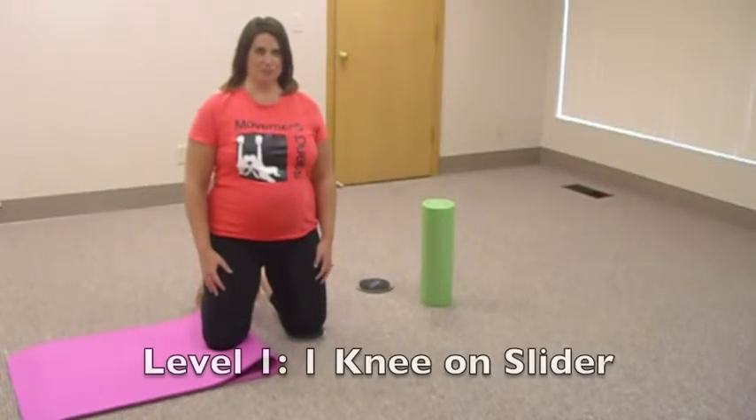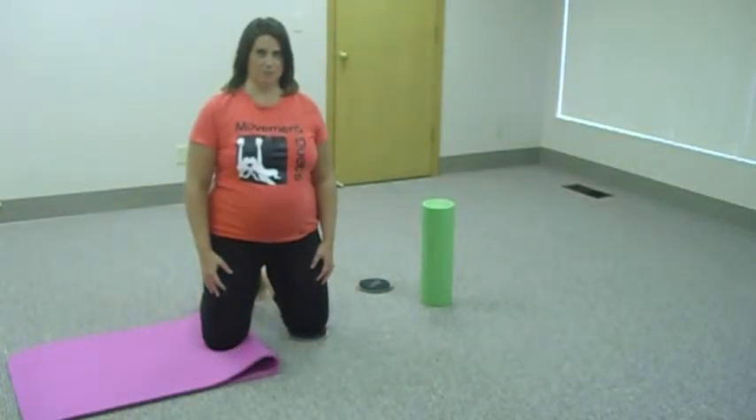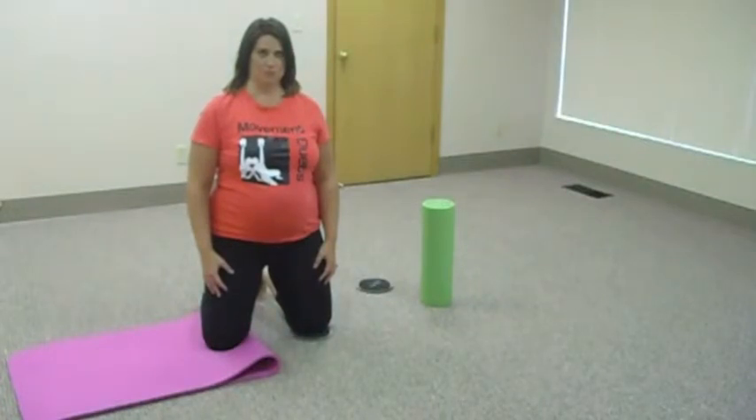First, she's going to be showing you level one. In level one, she has one knee on a slider. You can use a slider, a bow slide, or a towel on your kitchen floor — whatever you have. The other knee is on a stable surface like a mat or carpet.